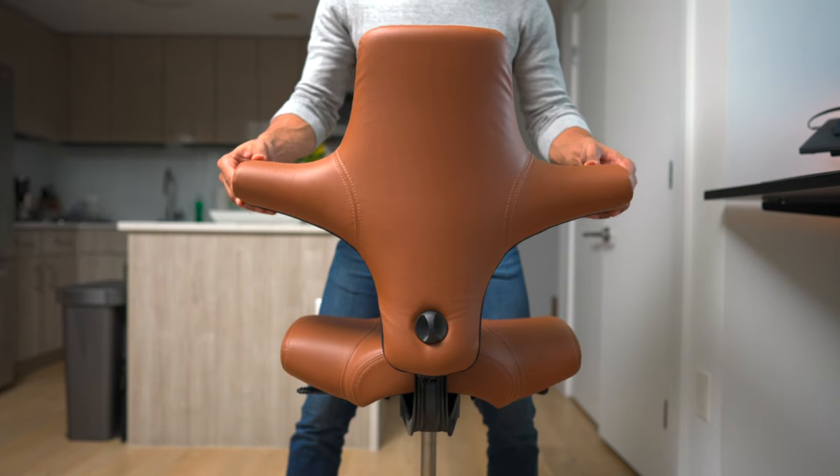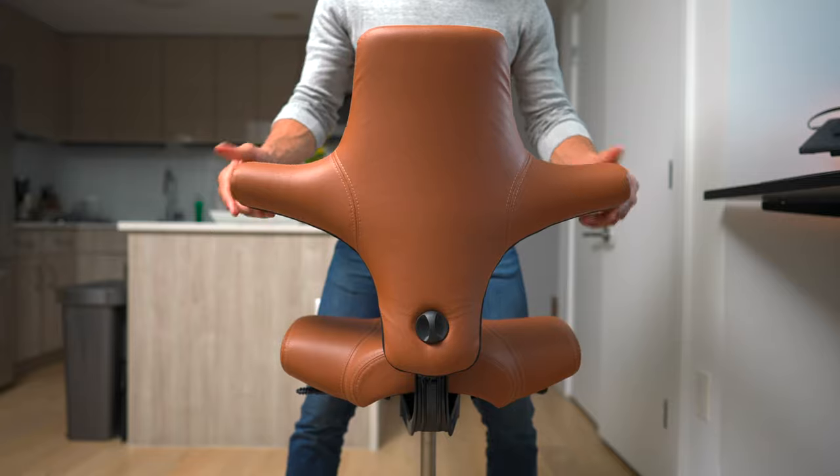Now, this chair is not for everybody. In fact, there are a few qualms I have with it. The main thing is that for some reason the backrest of my chair rocks back and forth and I don't know how to tighten it.